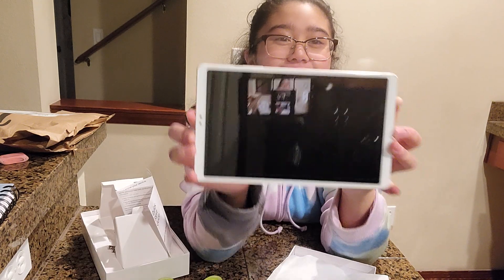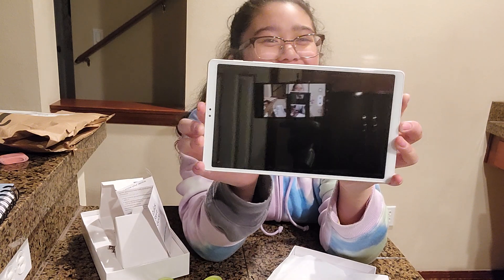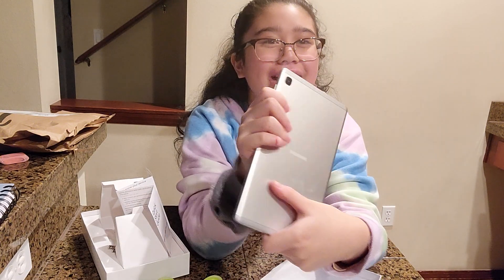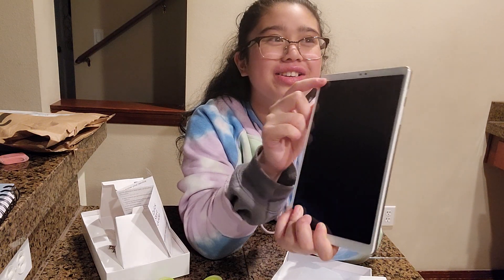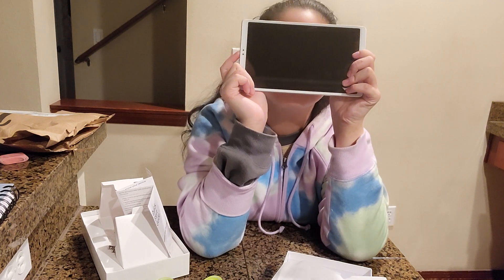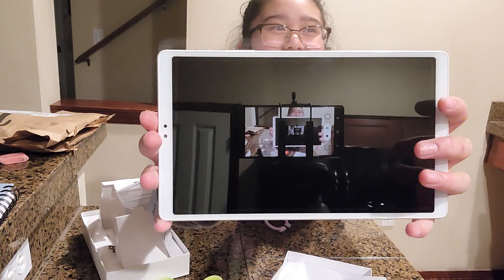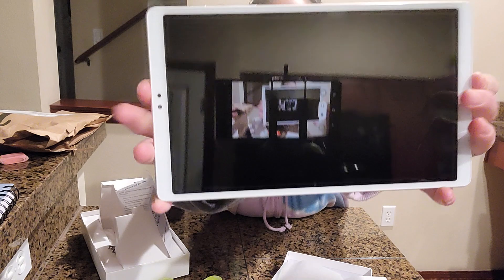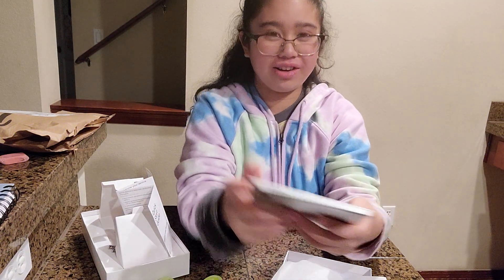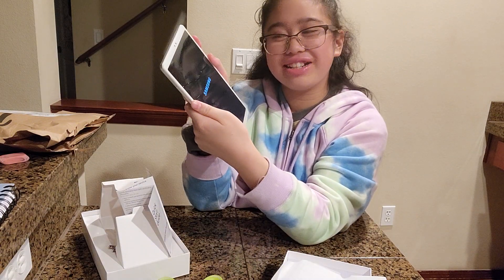This tablet has 32 MB storage and 2 megapixels on the front camera and 8 megapixels on the back. Now we are trying to turn it on, and it probably won't turn on because I didn't charge it.